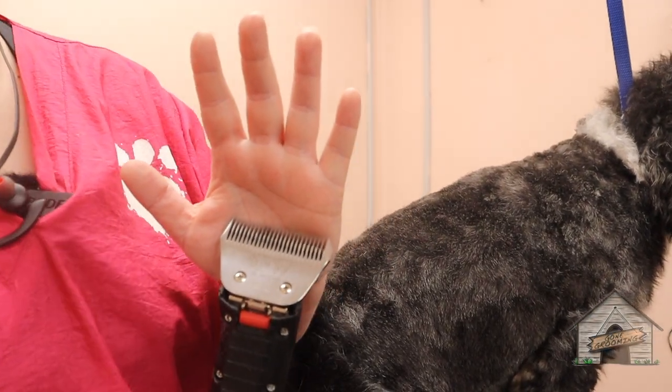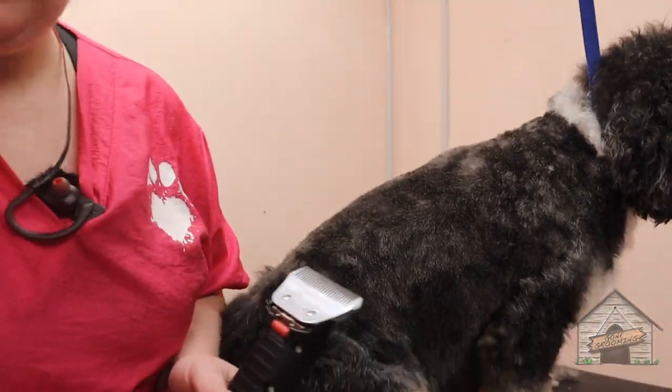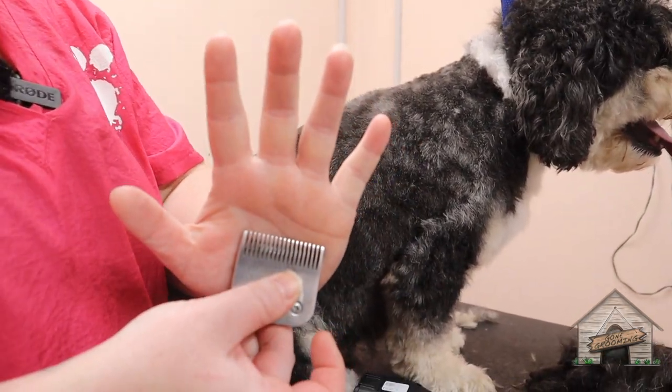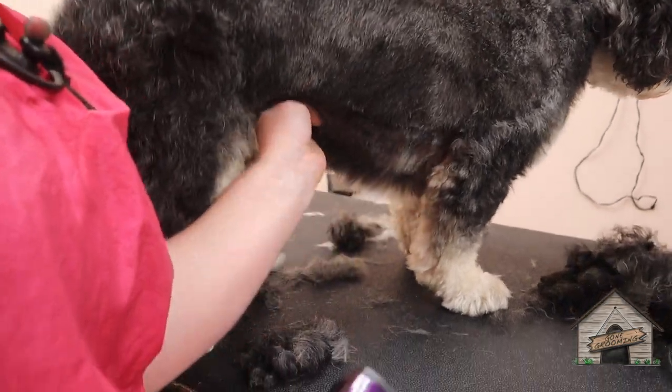I'm using the five wide on him — I just think it looks better. And then I'm going to switch to the six here on his legs. It'll just give an even cut.